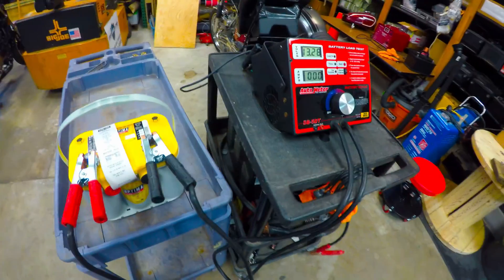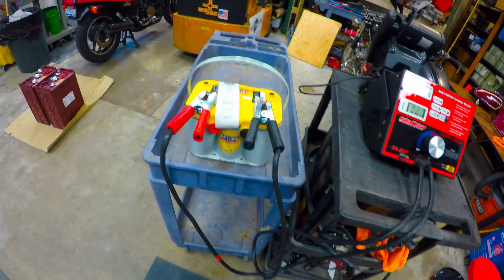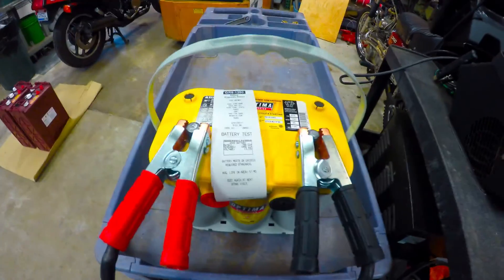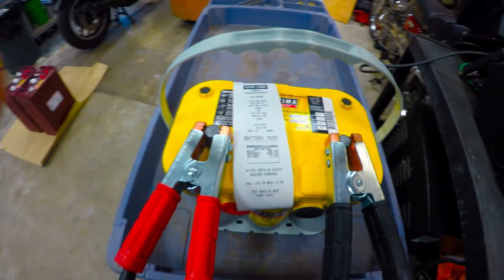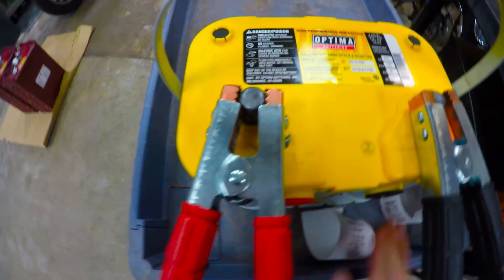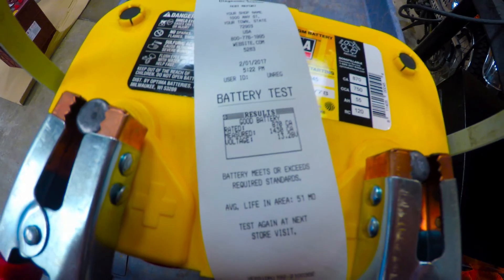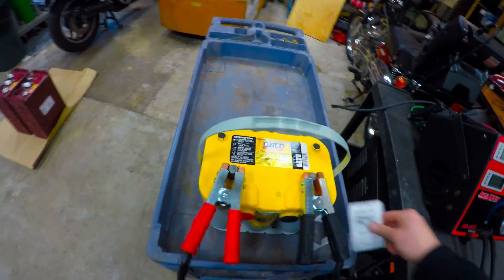Hey guys, today we're going to do a test of the Optima group 3478 — that's the side and top post group 34 Optima spiral AGM. It was rated for 750 cold cranking amps. Our inductance test showed 1088, followed by a cranking amp reading — rated for 870 — testing out at 1430. A lot of people are going to say that's pretty high numbers; it's definitely a promising result so far.